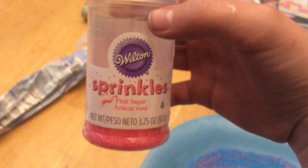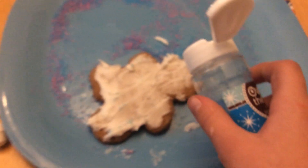So what you're going to need is pink sprinkles — I'm using these right here — and blue sprinkles over the top, ocean blue.